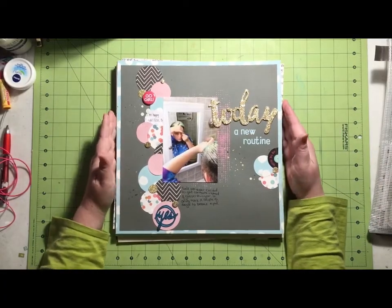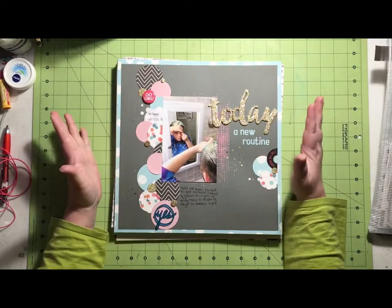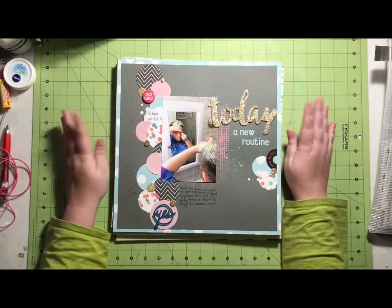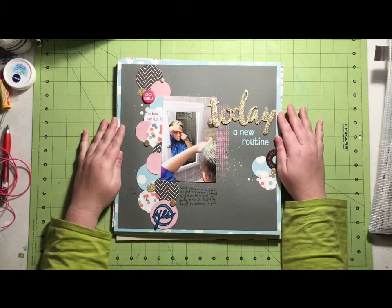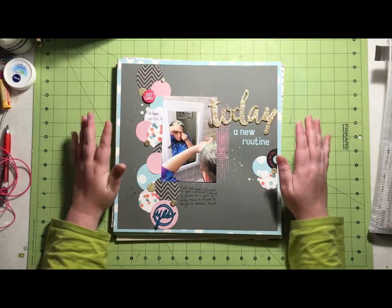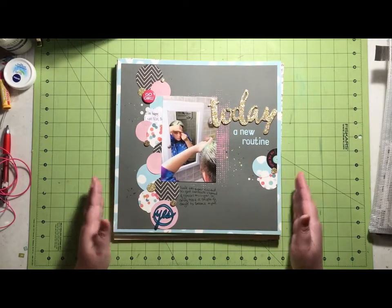Hey everyone, I am back from my scrapbooking crop. I got 14 layouts done, which isn't a huge amount, but I had tons and tons of fun, so I do not really care. I'm going to bring you a little layout share, and then I killed my Scraptastic kit for January, so I will show you what I have left over from that kit. Just quickly, I'm going to go through my layouts.